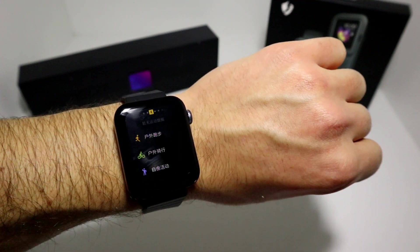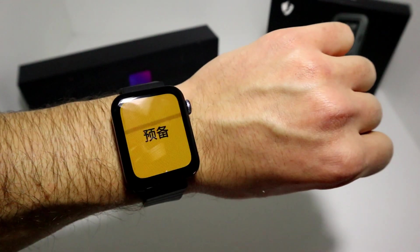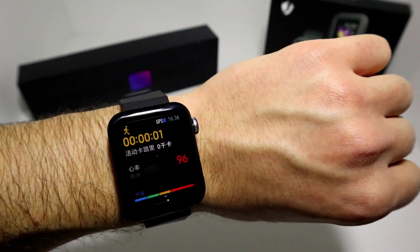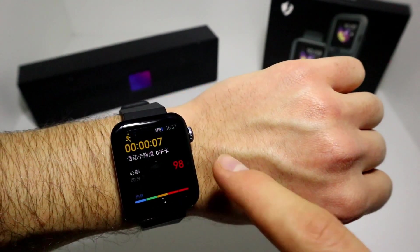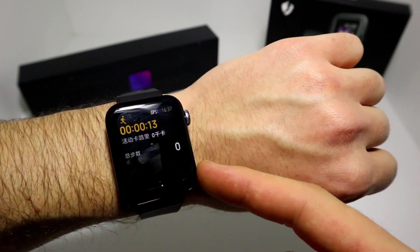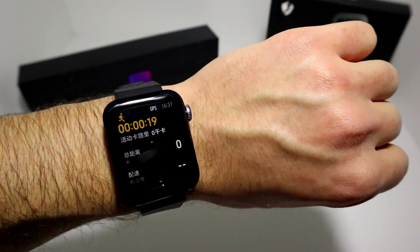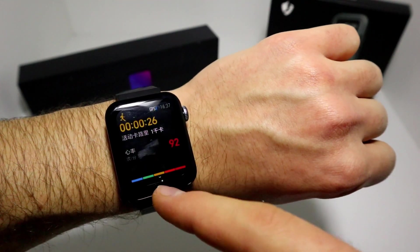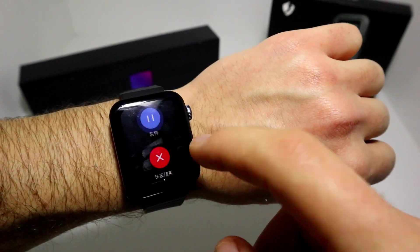From heart rate let's jump to sport mode. As you can see we have running, cycling, and walking. Let's go for running — there's a three-second countdown. Now as you can see the GPS is activated at the top, and we also have live heart rate. There are some options and information displayed, but unfortunately they're all in Chinese so I can't fully understand them.